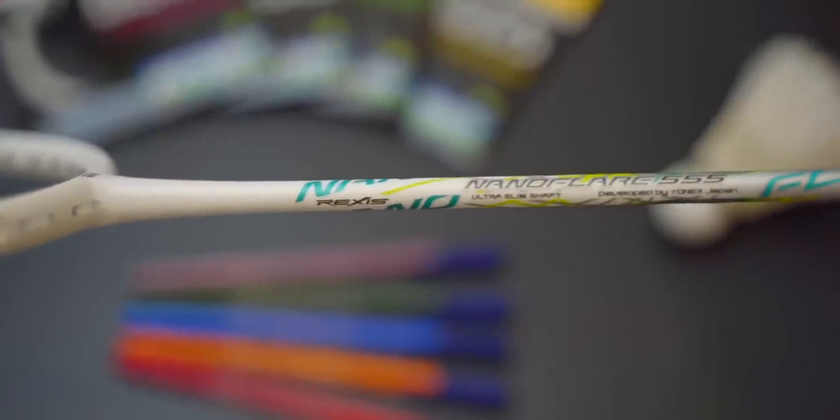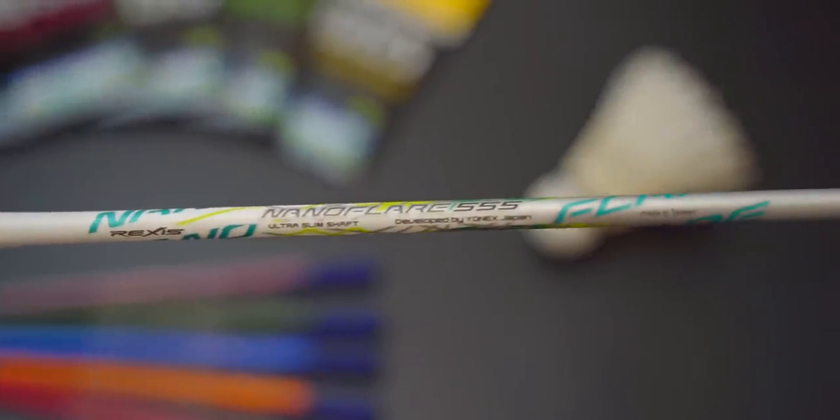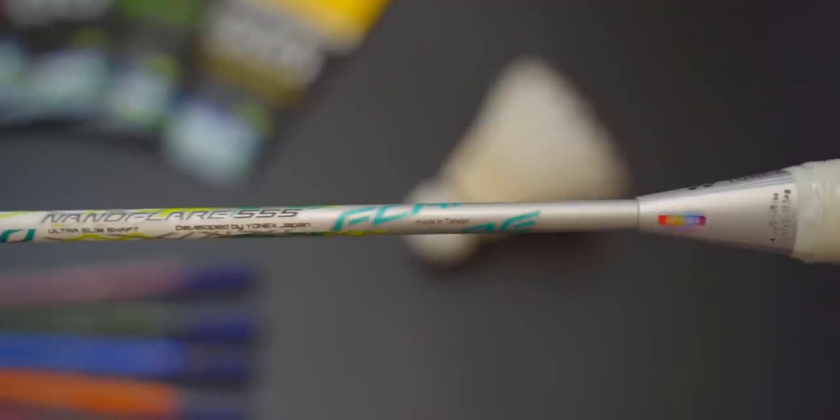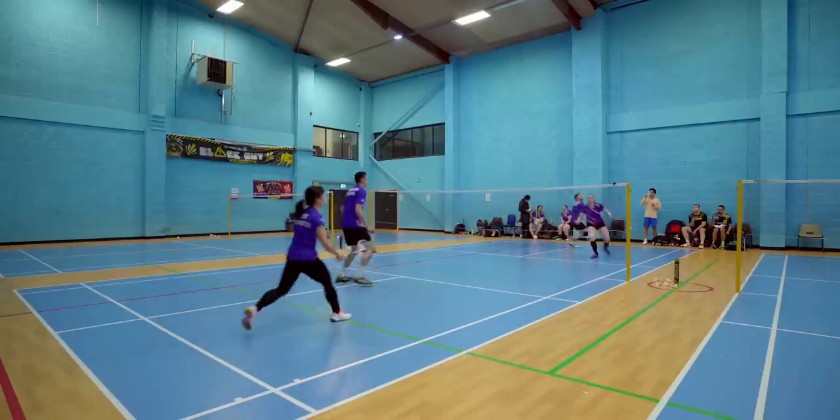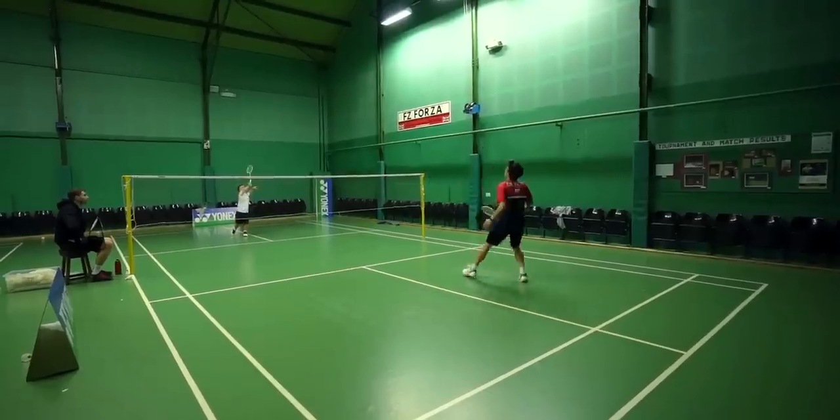The 555 has what Yonex calls a Rexus shaft, which is present on all the top end made-in-Taiwan rackets, whereas the blank has a completely basic graphite shaft. As you guys know, I do a lot of racket reviews and one of the things I'm consistently trying to do is find a better way of describing something like this — the feel of a racket. You can have a spec sheet that says all the same things, but in reality they feel and play completely differently.